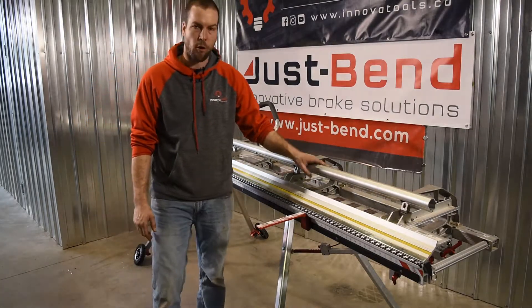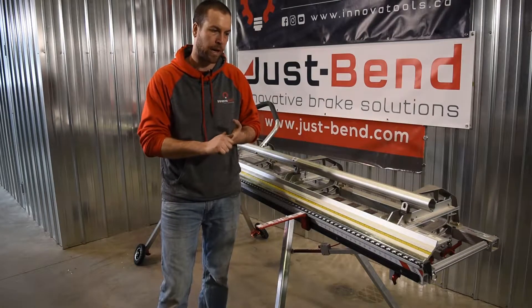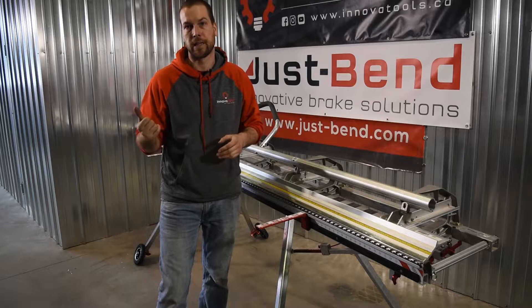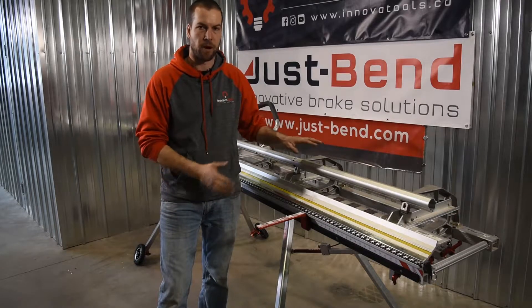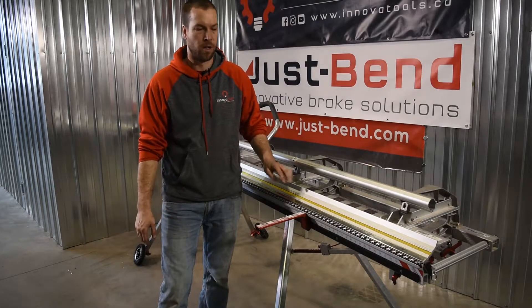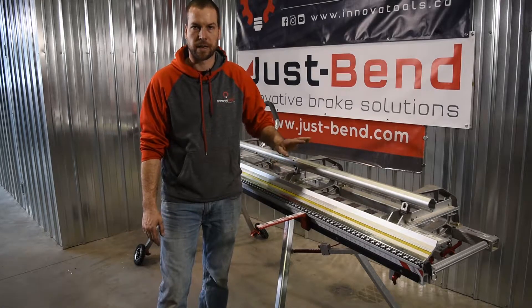Right now it's demoed on a Pro 14, but it fits all Tapco line brakes, and we're about two to three weeks away from releasing the Vanmark version as well. Like any of our products, we try to cover as many brakes as possible to make it easier for everybody.